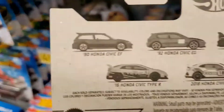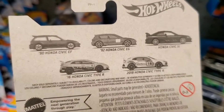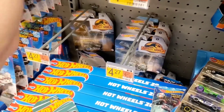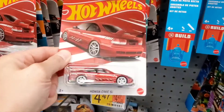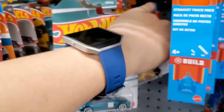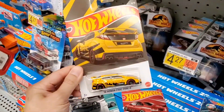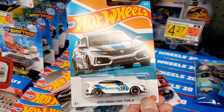Let me get a closer, more focused view for you guys. So we've got the Honda Civic EF, the Honda Civic EG, the Civic Si, and two Type R's. The pegs are pretty full. Let me grab all five vehicles and show you guys individually what they look like. If you're a big Honda Civic collector, this is a cool lineup. They're running about $2.14 each — a little more, about double the price of a regular Hot Wheels.